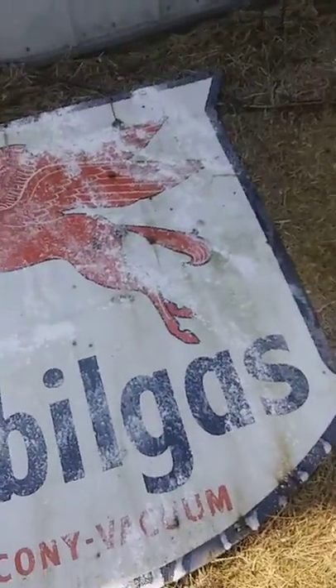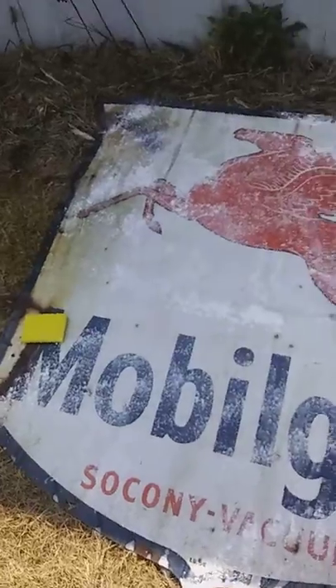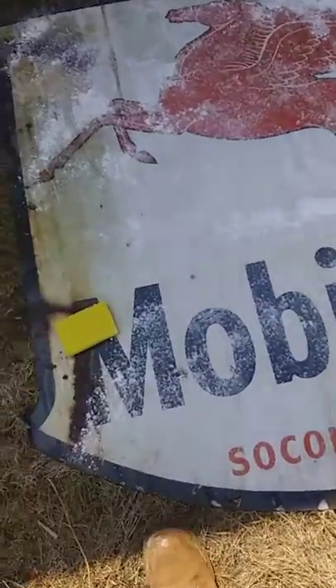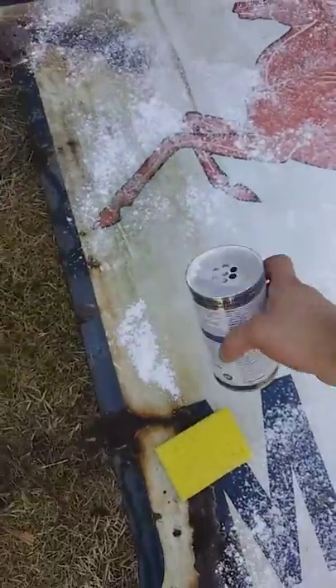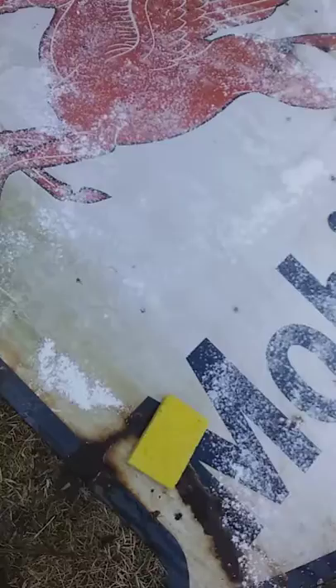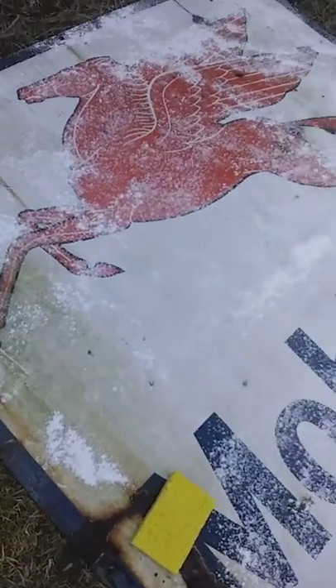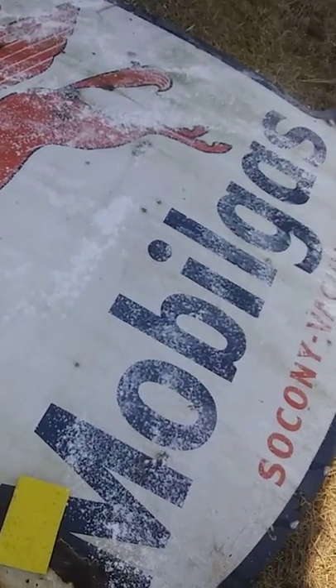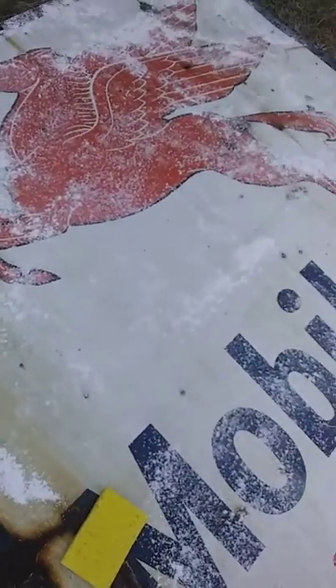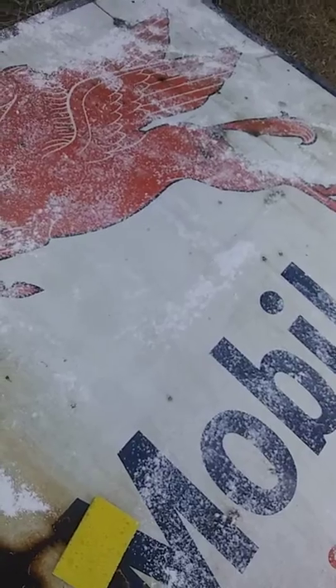So this should take all the stains off of it. So now I'm just going to scrub it. You don't want to leave it on too long — I recommend just scrubbing it for less than five minutes and then washing it off right away. Check my next video and I should have it completed.